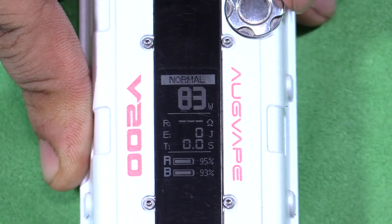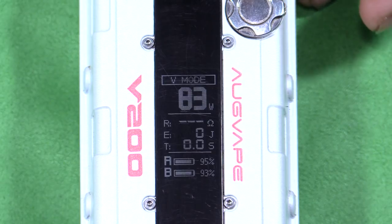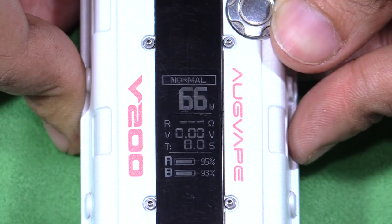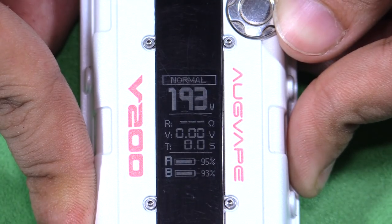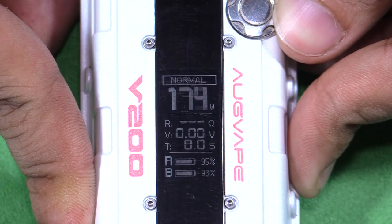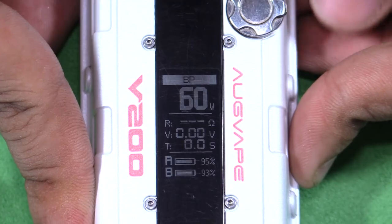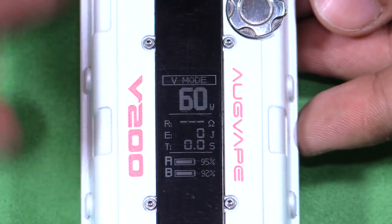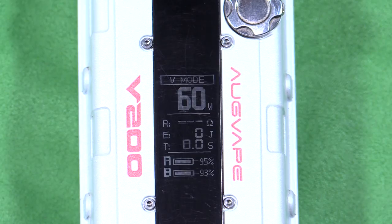Three clicks will activate the menu. Use the toggle button to select your mode. We have Normal, which is just wattage mode; Bypass, which simulates a mech mod; and V mode, which is supposed to be a faster ramp-up. Ogvape didn't really tell me much. Normal mode wattage goes from 5 to 200. Bypass mode means you cannot select anything. V mode is exactly like wattage mode, however you cannot see the volts.